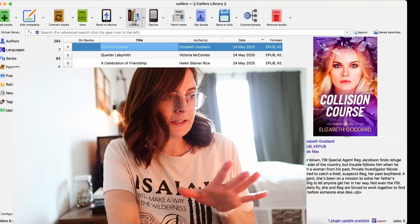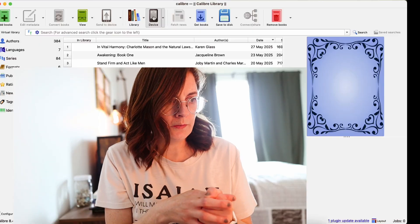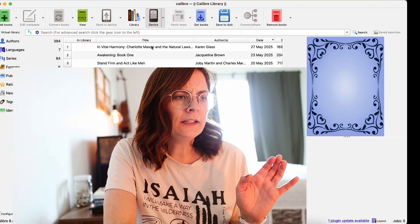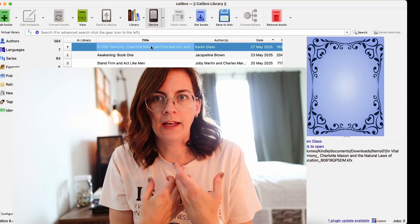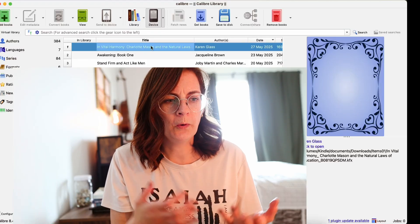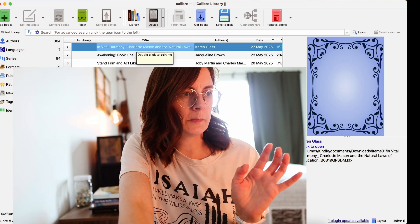I've got the Kindle connected and I'm on my library in Calibre. If you click over to Device, you can see what's already on the device versus in your Calibre library. Oddly enough, this does not transfer over the covers, so I always go in and update that because I want the color cover on my Kobo. It's very strange because the cover is actually on the Kindle, but here it appears differently.